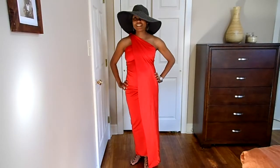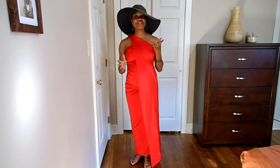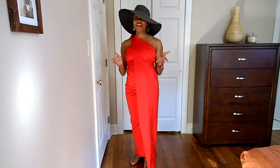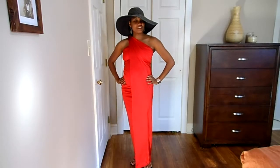Hi, Michael Lynn here from MichaelLynn.com Maternity Sarongs. Today I'm going to show you outfits that you can wear during the summer time wearing your maternity sarong.